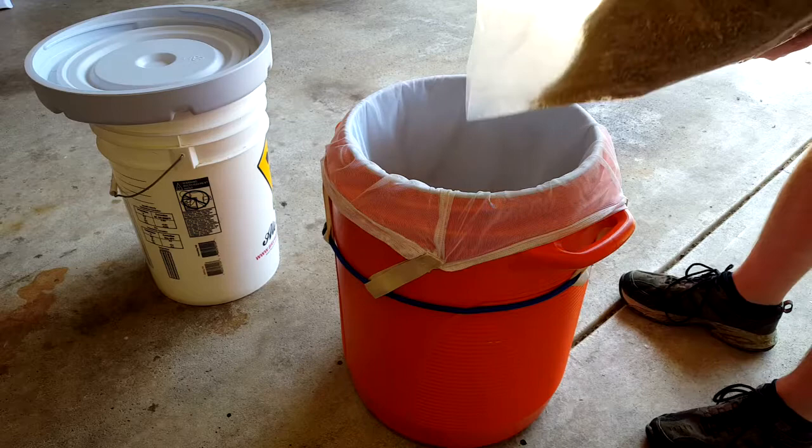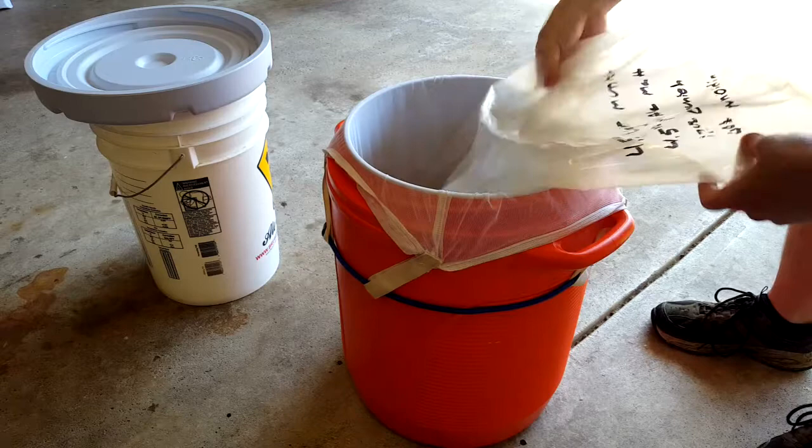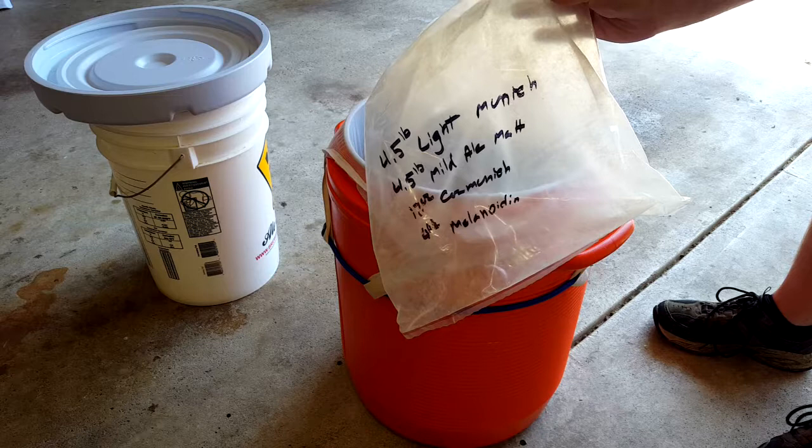We're going to add all of our grains into the mash tun. We've got four and a half pounds of light Munich, four and a half pounds of mild ale malt, 12 ounces of Caramunich, and four ounces of melanoidin. Hopefully these are going to help give us sort of that biscuity malty flavor that we want in this beer.